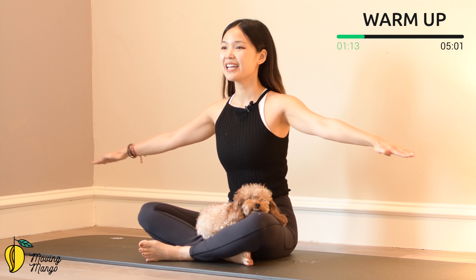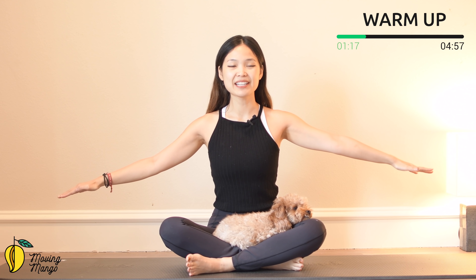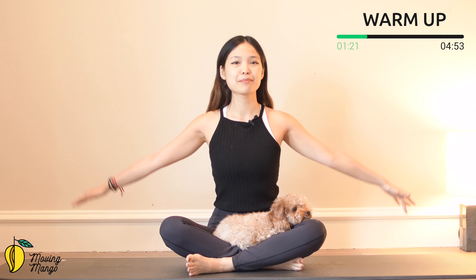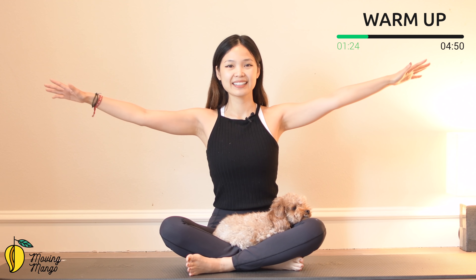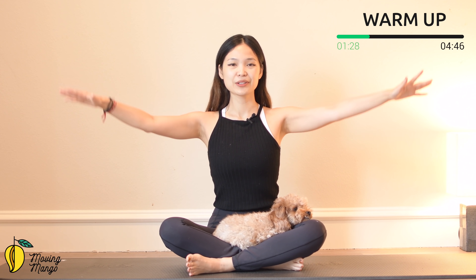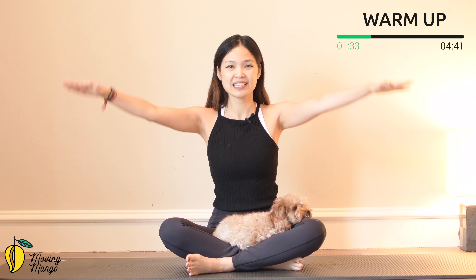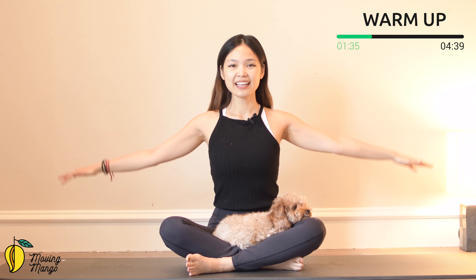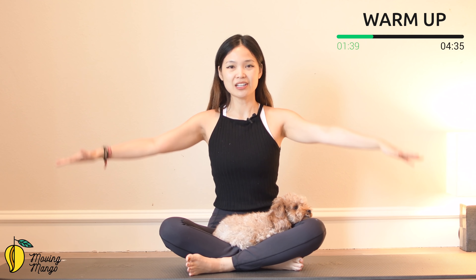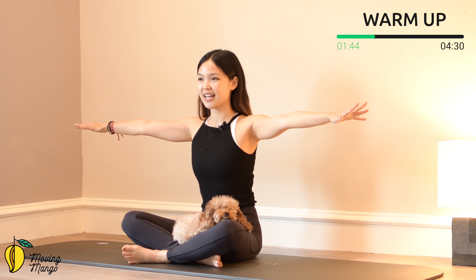Now inhale and start to rotate your arms. Inhale deeply through your nose and exhale deeply through your mouth. Try to increase the range of motion, make a bigger circle. Keep breathing. Three, two, one. And then reverse — use your whole arms to rotate, not just your wrist. Straighten your wrist and lengthen your spine still. Pull the belly button in to support your lower back. Very good. Slowly bring your arms back to the sides.